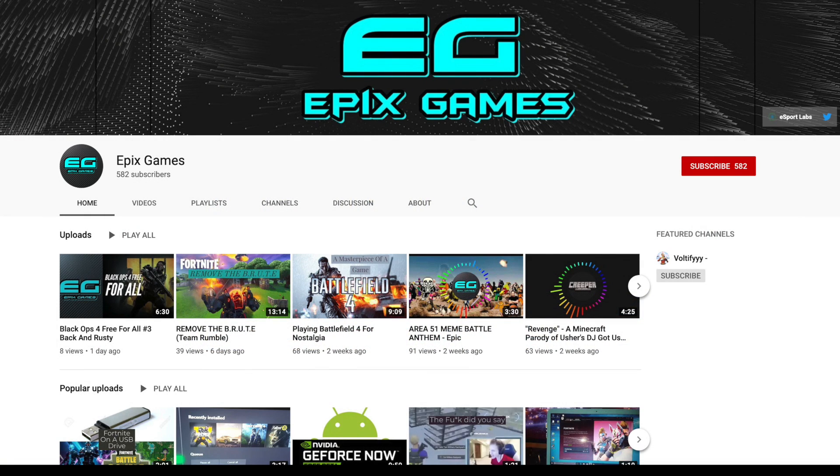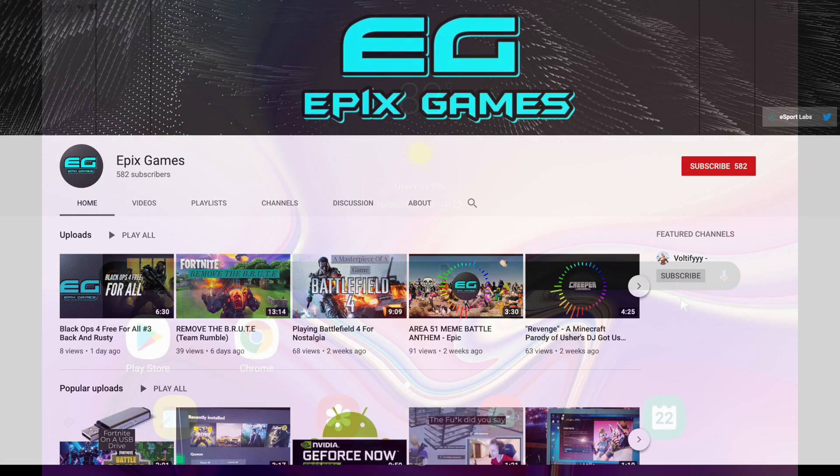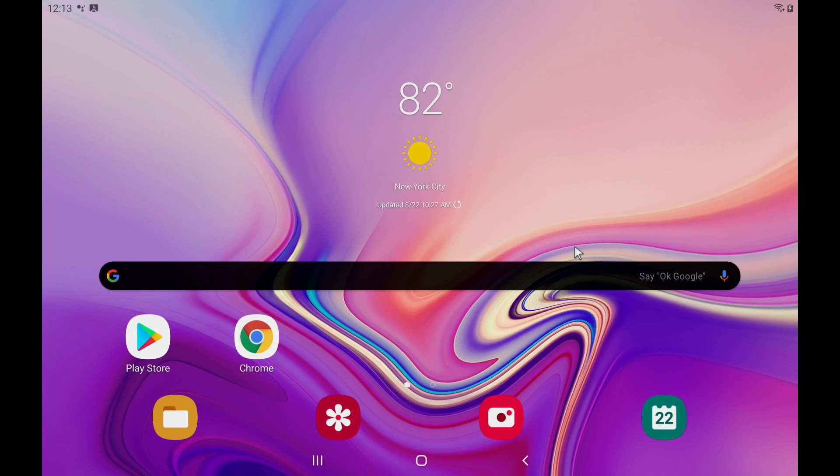I want to give a big shout out to my buddy for pushing me to make this. He's got a YouTube channel called Epic Games — he also has a tutorial for setting this up on your mobile device, and he's got some really awesome gameplay footage from GeForce Now, so definitely go check him out. I'll leave a link to his channel in the description. Now let's go ahead and get this installed and set up on our Android device.